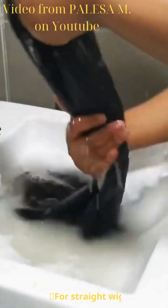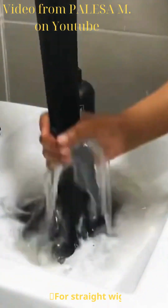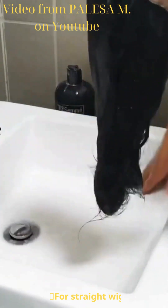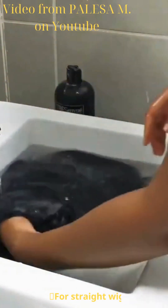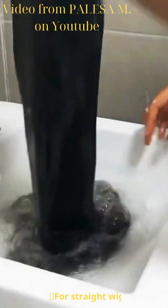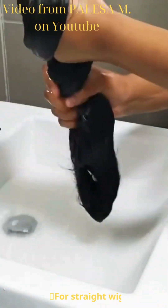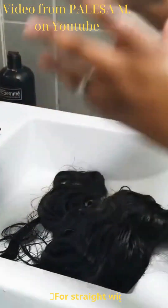I'm going to rinse out the shampoo — make sure you rinse everything out until you're satisfied. Don't twist or wring your hair, it's not a towel. I'm running the water again to rinse once more because the hair was quite dirty. Once the water runs clear and you're satisfied the hair is clean, wring out the water as best you can.